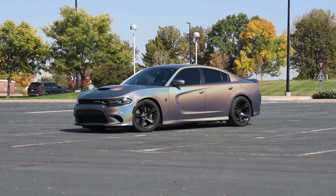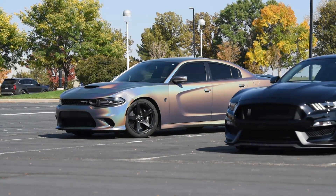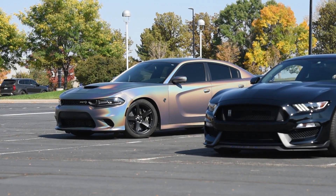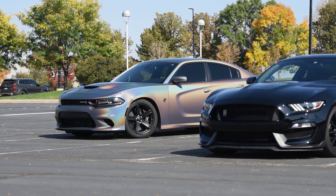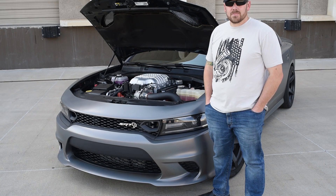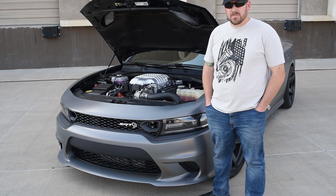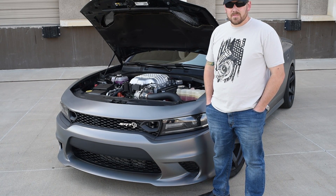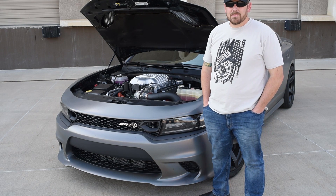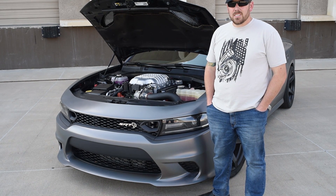Hey everyone, today we are going to be checking out a Hellcat that is still in partial development — it has a Hellion twin turbo kit and its factory supercharger. We're out here with Mike on this gorgeous Colorado day. He came up from New Mexico with this Hellcat — it's a 2019 — and it's got a little bit more under the hood than meets the eye.